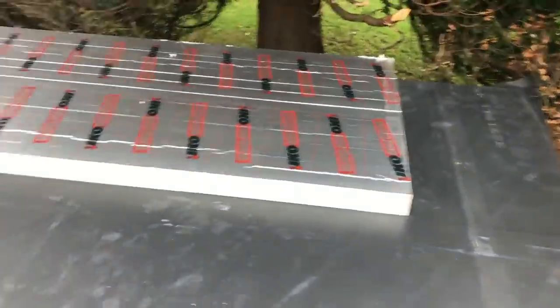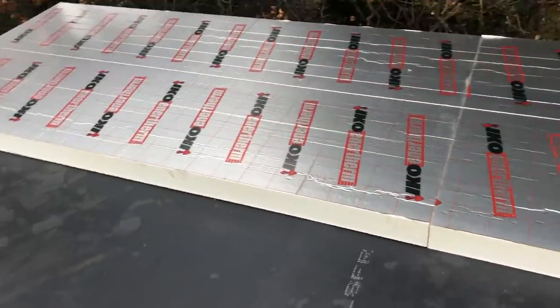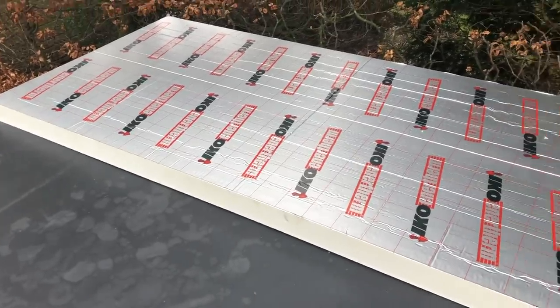We're going to drop 100mm insulation on top of the rubber to protect it overnight. It's not supposed to fall below zero, but just in case it does, this will stop it from getting cold and freezing.